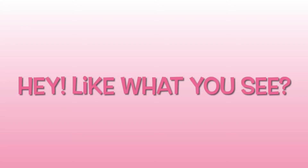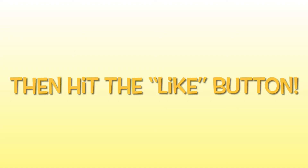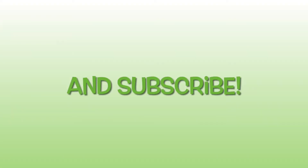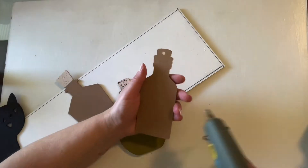Hey lads and lassies, do you like what you're seeing? Would you like to see more? Hit that like button, subscribe, and remember to ring the bell. Share and comment too if you know someone who will enjoy it — thank you so much!